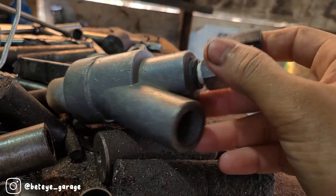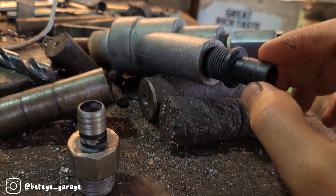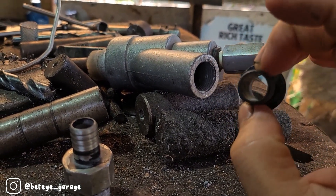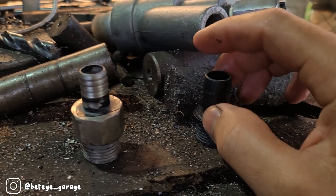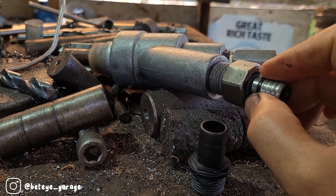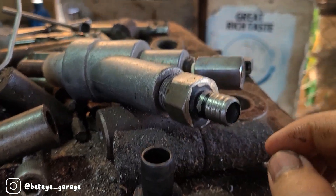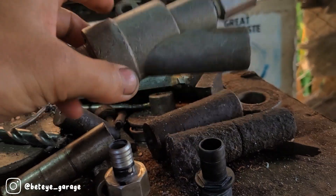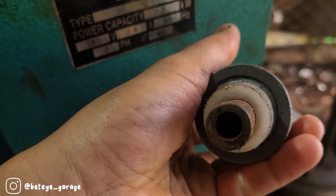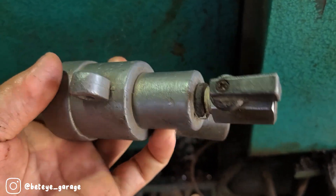Oke Wak, jadi di kesempatan saya kali ini, saya mau coba bikin video. Saya juga nggak tahu ini video apa, yang pasti saya nggak ada kerjaan dan lagi sepi. Ini saya mau rubah lagi dudukan selang pompa celup ya Wak. Ini sudah pernah saya bikin dulu sebelumnya. Ini gun power yang biasa saya pakai ya Wak.